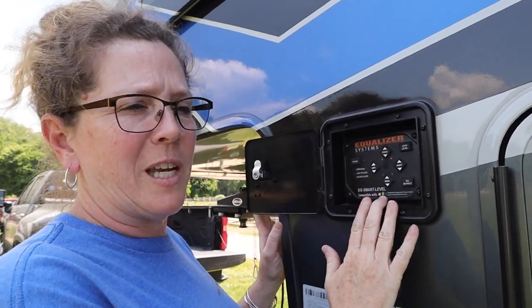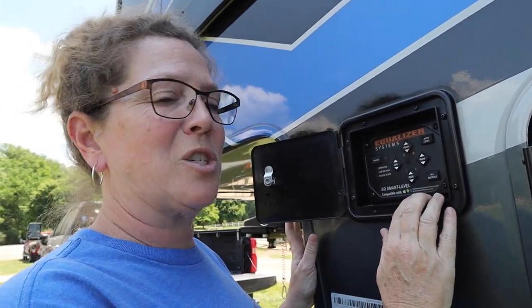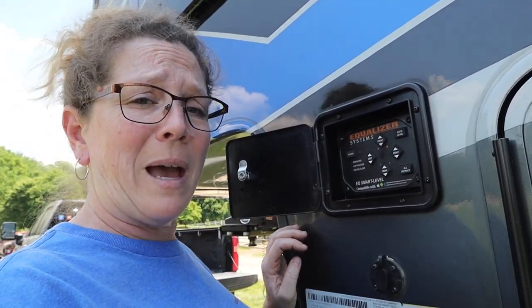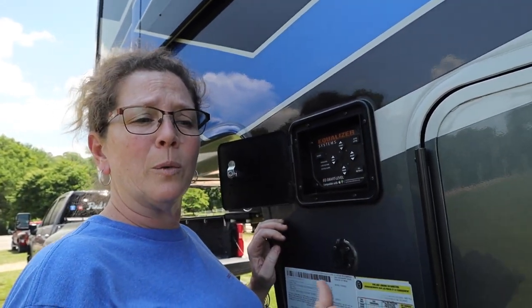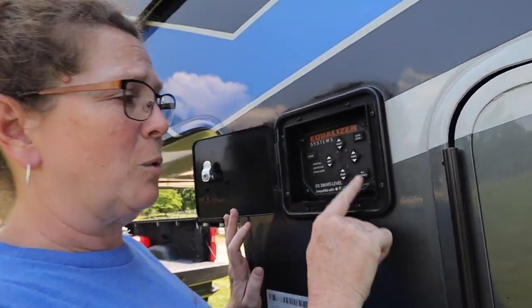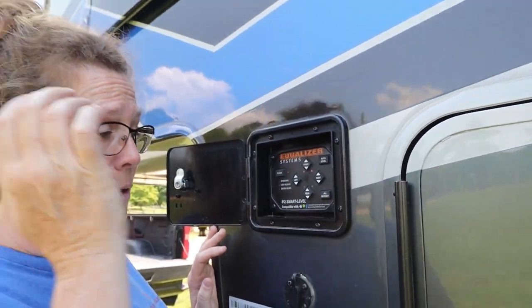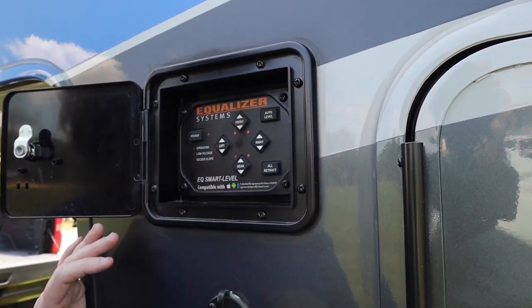So there are a couple of different variations here. We're going to do auto level, which is what you'll most commonly do. But if there arises a situation where you need to control the jacks manually and not do an auto level, something to keep in mind is all four back jacks need to be on the ground and feel some pressure before it will let you manually control them. With that said, if at any time you want to start the auto level process over again, you're going to hit 'all retract' first — because the auto level function is not going to work with those legs extended — bring those back feet up, and then hit 'auto level.'